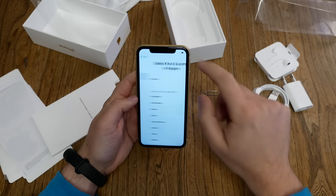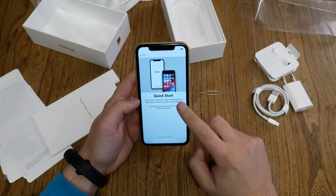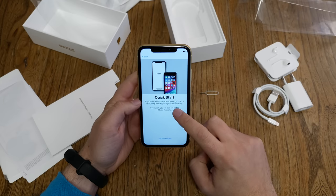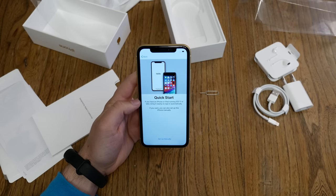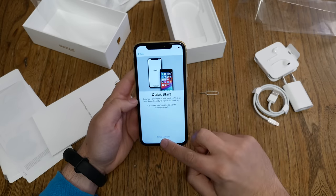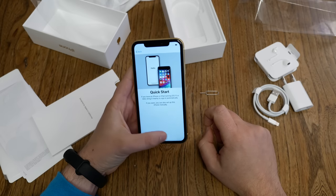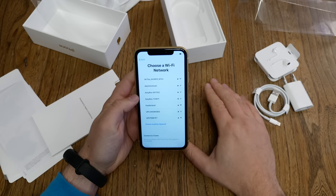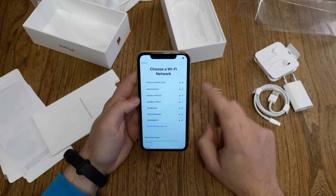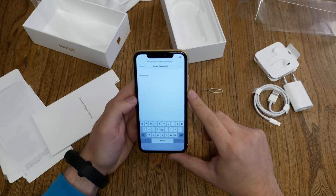Choose your language — I choose English. I'm in Germany, so I select Germany. If you have another iOS device nearby, you can transfer settings to the new device, but I'll set it up manually. You can skip Wi-Fi setup and use mobile data, but since I'm in range of Wi-Fi, I select my network and enter my password.